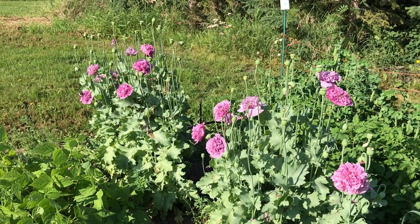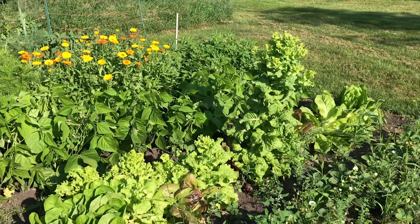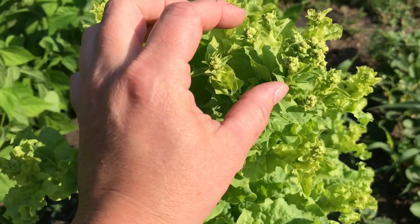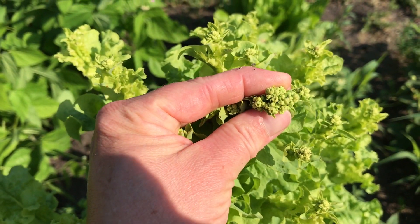And these are those beautiful mauve-colored poppies that I was telling you about in the previous video. Here you can see what happens when lettuce goes to seed — it gets really quite tall, and if you look in here, this is the actual flower and that's where the seeds are going to come from.